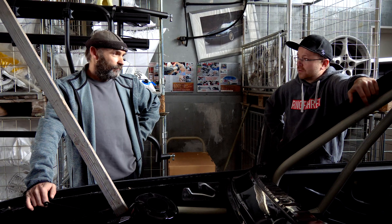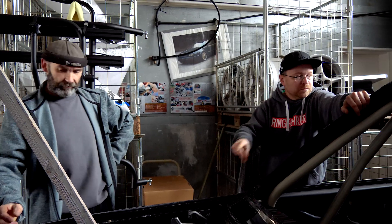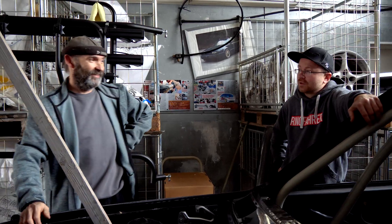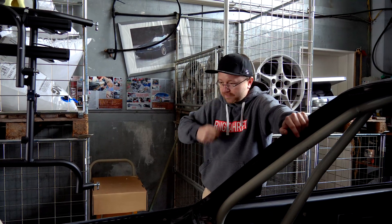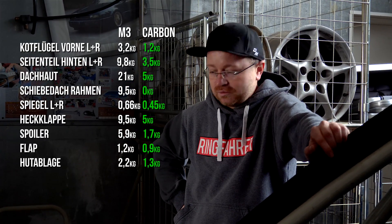The most interesting parts for most people will be fenders, side panels, roof, trunk lid, and hood — parts that are quick to swap, plug and play. Rear fenders are harder to replace though. Dennis will research what original steel versions of each part weigh to create a direct comparison. If we've saved half the weight on each part, reaching 1,000kg becomes a realistic target.